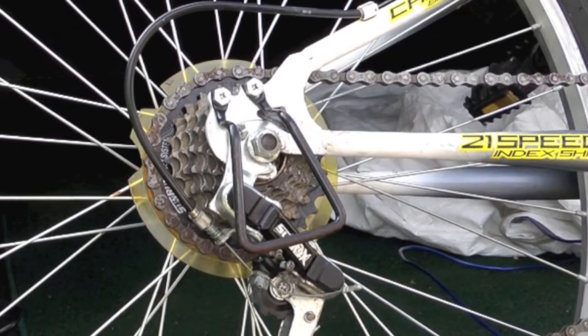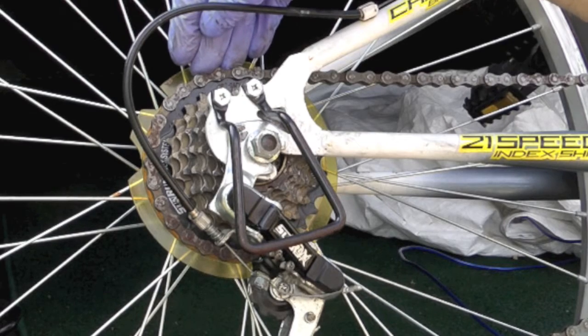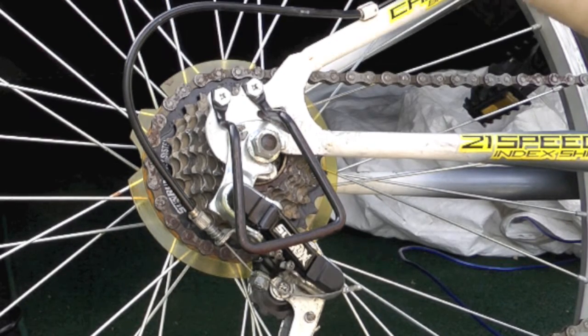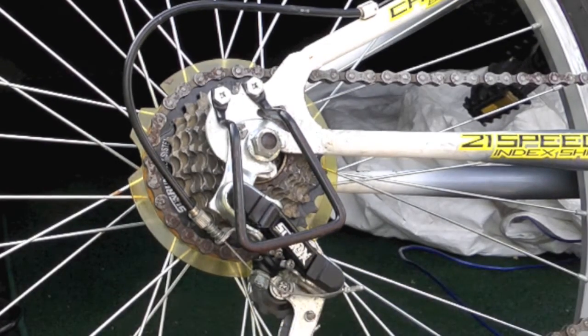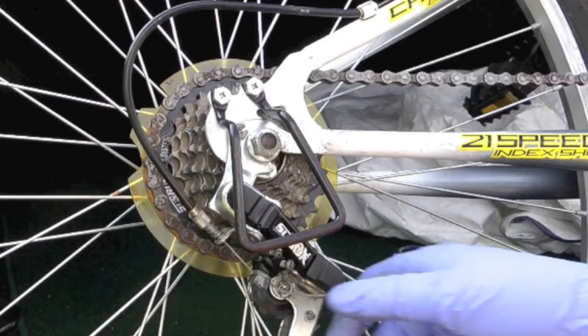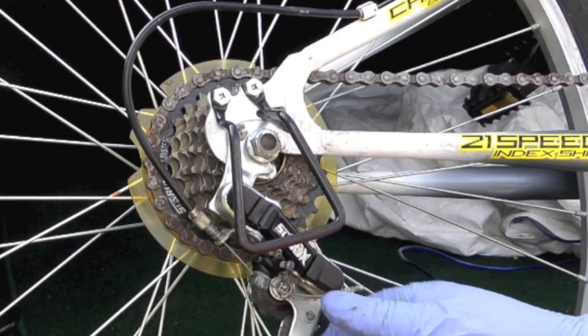I'll give a real quick overview of doing the rear gear. Put it on first gear, put the gear shifter in first gear, pull this cable taut and tighten it. You can use the tool to pull it taut while you tighten it, or just anything to grab hold of this and pull it taut.